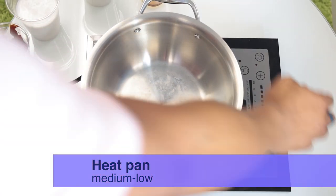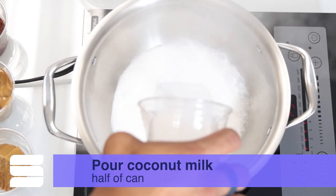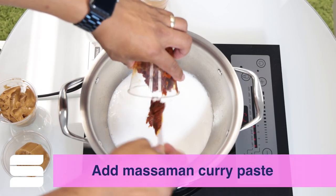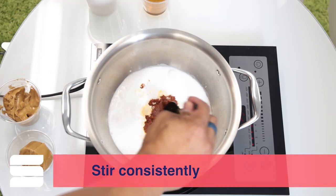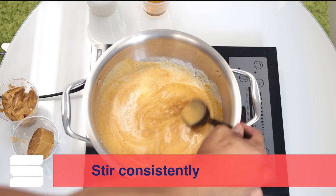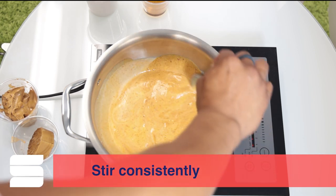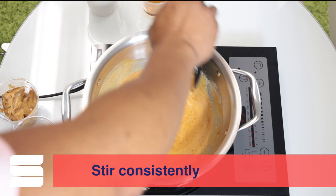The first thing you're going to want to do is, in a saucepan over medium-low heat, add one half of that can of coconut milk and simmer together with the Massaman paste. Stir those ingredients together consistently, making sure that it comes to a nice, smooth, consistent coloration. You'll see that it'll start to bubble and the aroma will get stronger.